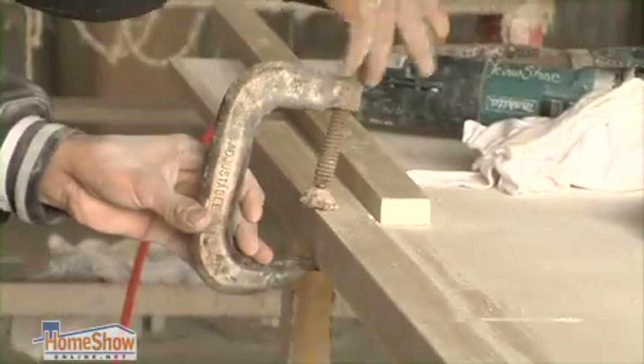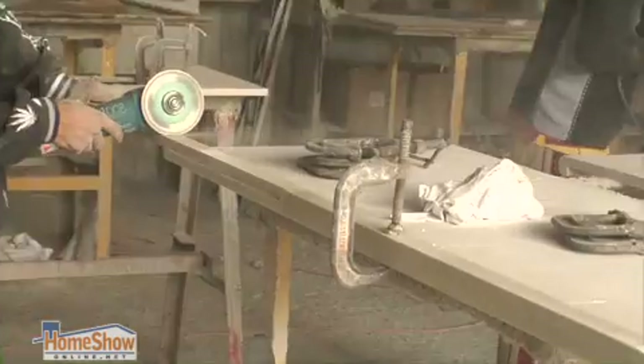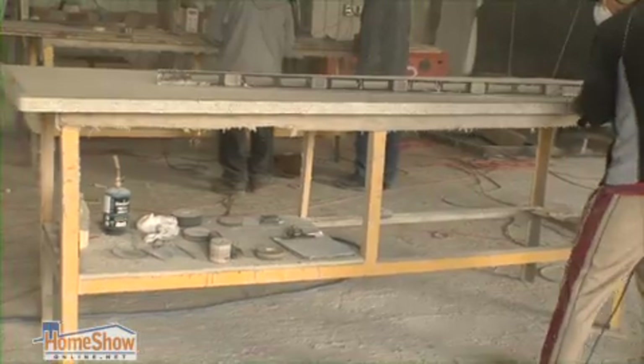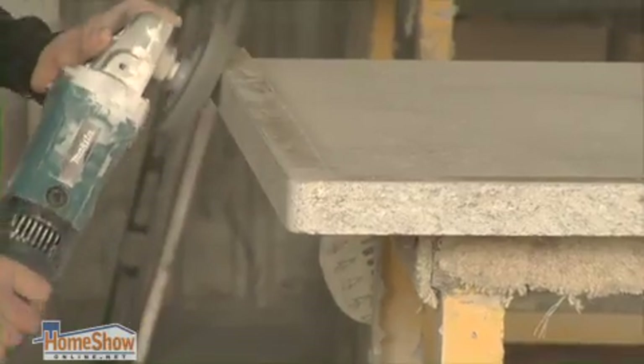Part of what they're going to cut on the big table over here are little strips to make the edges. He's laminating them to the bottom side of the stone, and then they'll move it on to other tables where they actually make the edge.